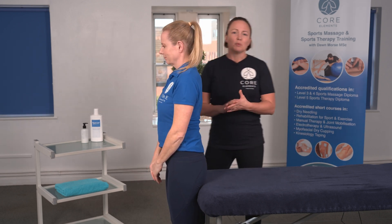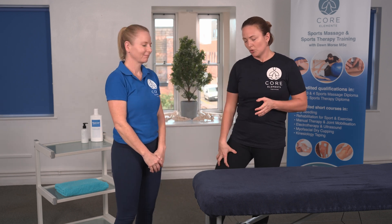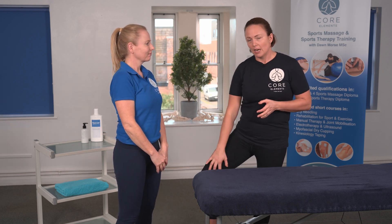So that was the Thomas test to identify tightness or shortness in the hip flexors, the quadriceps, the ITB, and the adductors.